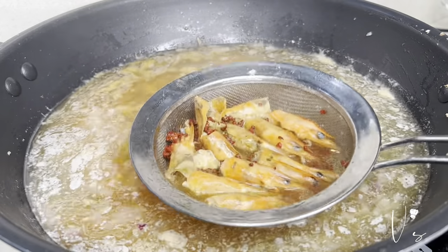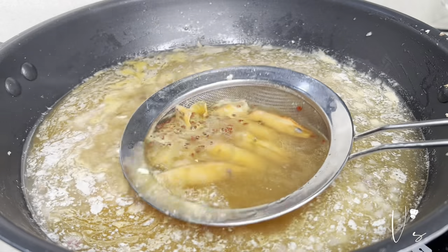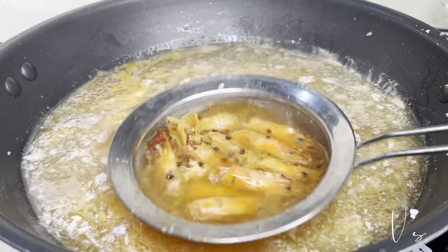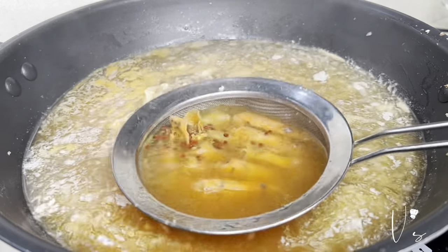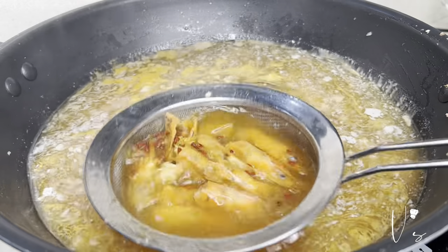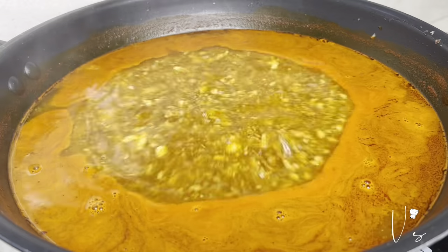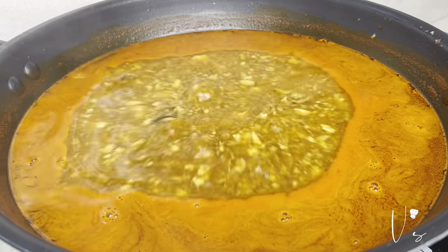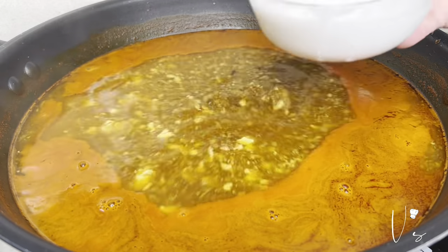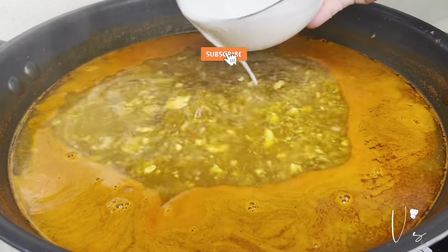So, hanggang sa makuha natin lahat din yung lasa nung konato seeds. Saka yung shrimp — makuha natin yung lasa niya. Mag-in yung color mo ng konato seeds. Ayan, so, okay na yung color mo. Ibigay na tayo ng slurry, or cornstarch.